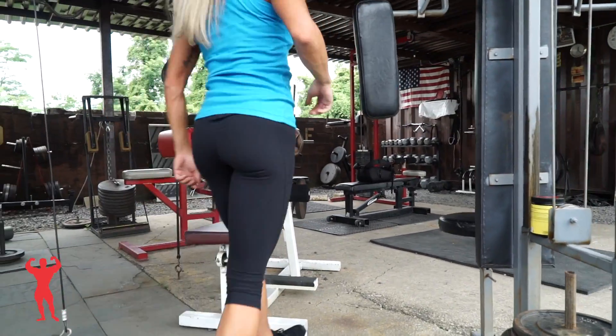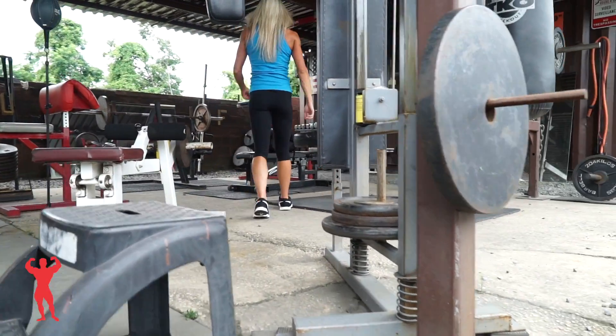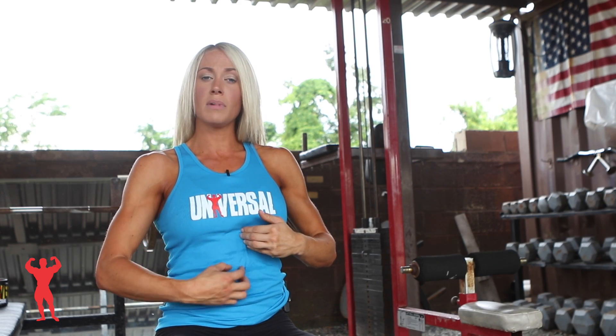In the third exercise we did, we actually did it on the flat bench here, and that is going to work your upper to middle abs.